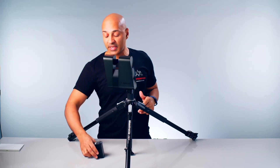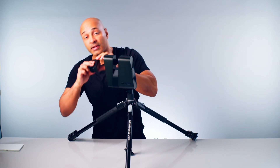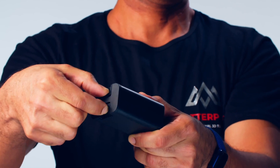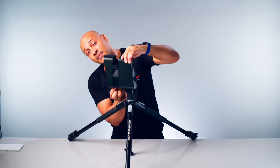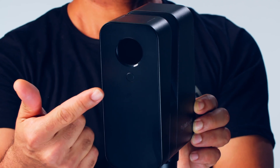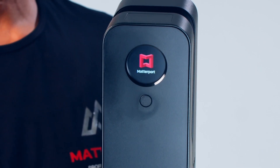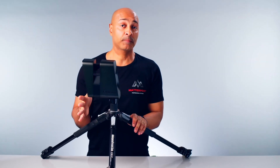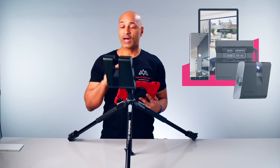Now let's pop the battery in with the contact points towards the front of the camera where the lens is. There is a little mechanism at the bottom to squeeze when you insert it — place the battery in, squeeze, hold the camera from the top and it's done. Now turn the camera on by pressing the power button for a few seconds until you see the Matterport logo on the little screen, meaning the camera is booting up. Eventually you will see the Wi-Fi signal.